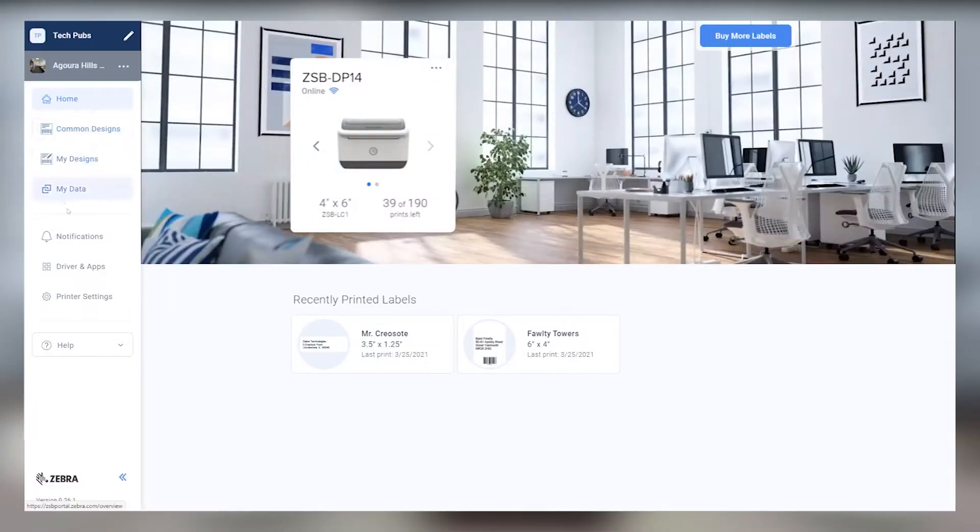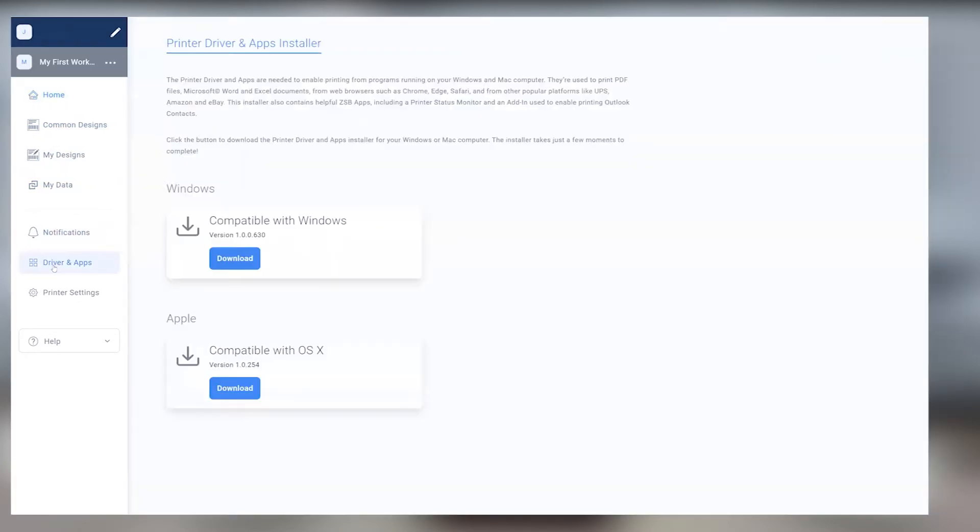Hey, this is Dan with the Zebra, and I'm going to show you how to print a shipping label with Hermes. First things first, make sure you've already downloaded and installed the ZSB Series driver from the Drivers and Apps section of the ZSB Series workspace on your computer.